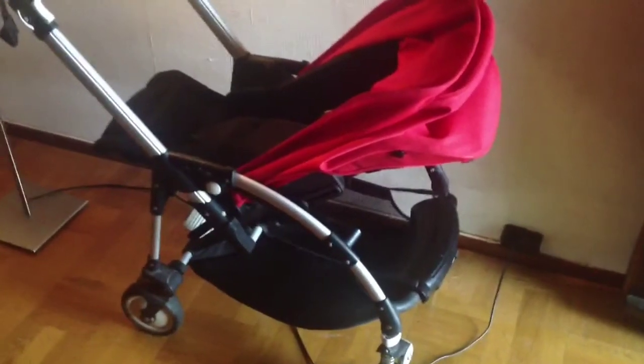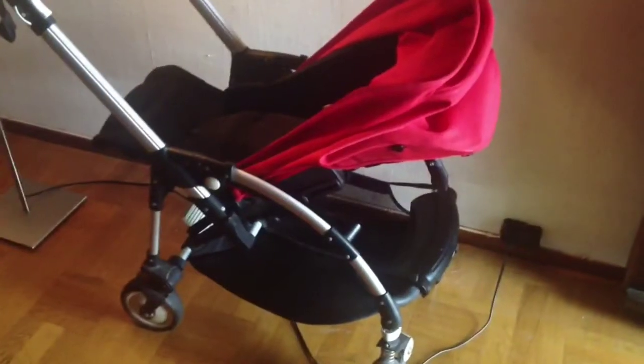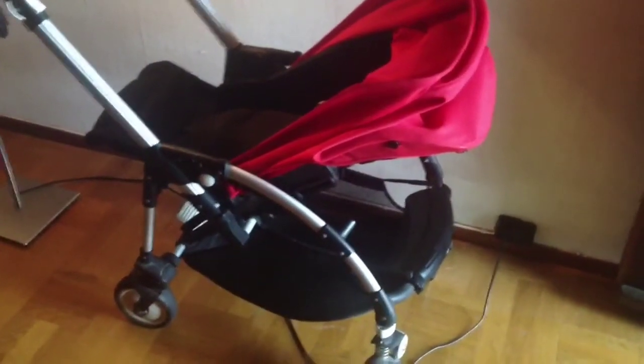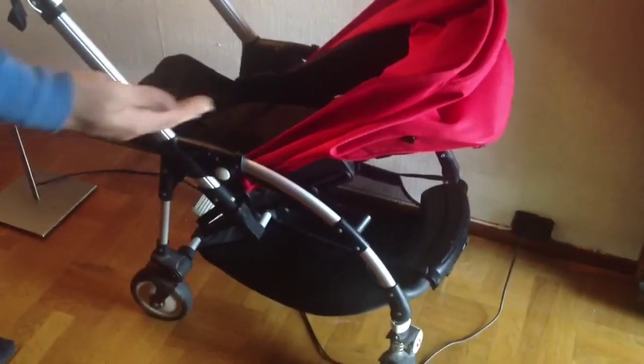In this video we're going to be looking at the Bugaboo B, the original version, not the B+, and a common problem that can occur with the mechanism that controls putting the seat in various upright positions.